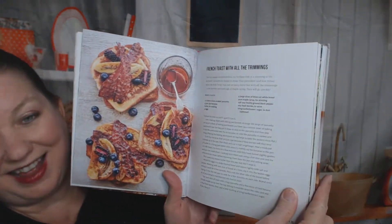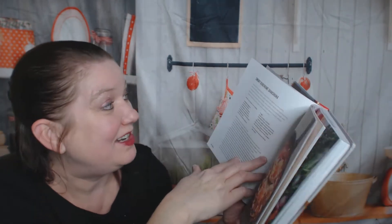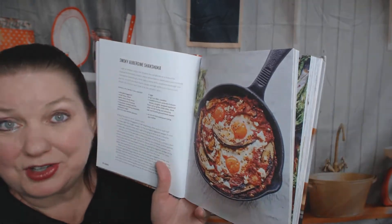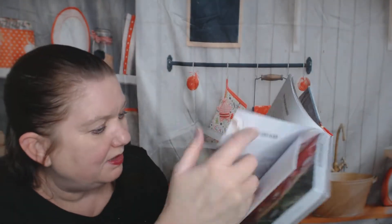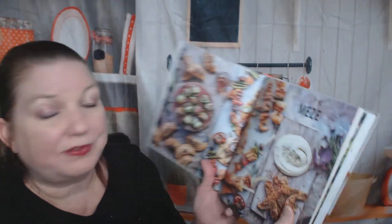French toast with all the trimmings — I see a lot of bacon. In my case I'm vegetarian, so that would be fake bacon. I love shakshuka — this is smoky aubergine shakshuka, and of course aubergine is eggplant with a fancy name. Ouzo cured salmon, smoked haddock on sourdough. This photography is beautiful.